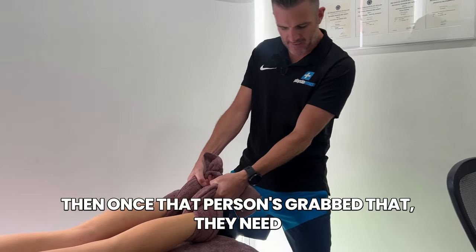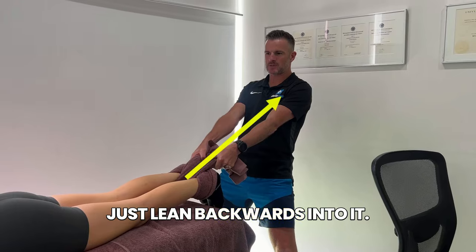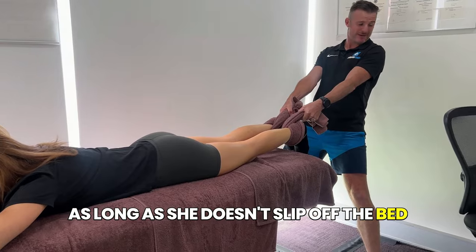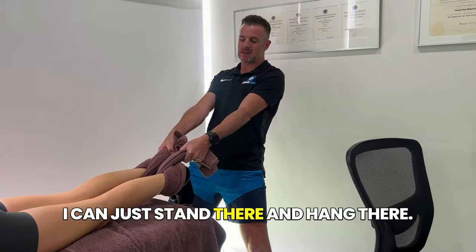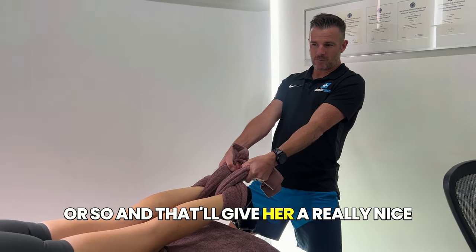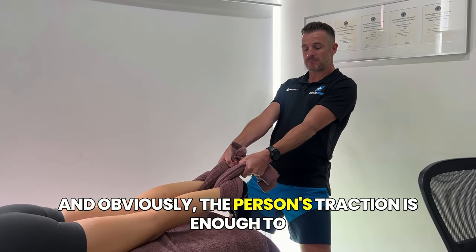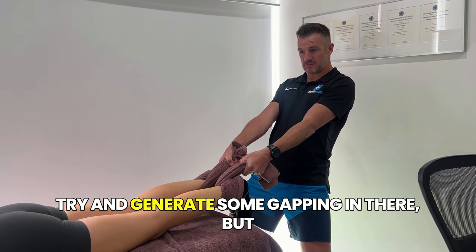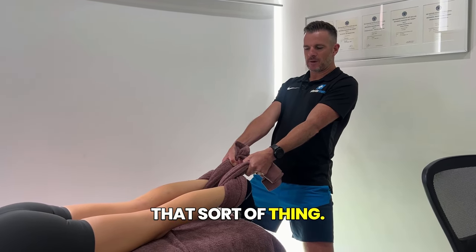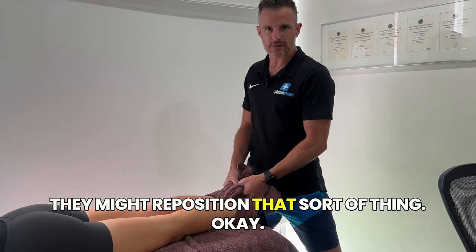Once that person's grabbed the towel, they need to be nice and wide so they're stable, hold on with straight arms, and then just lean backwards into it. She's counteracting my body weight. As long as she doesn't slip off the bed and the person doesn't fall backwards, I can just stand there and hang there. You've got to have strong forearms for this, but usually people can hang on for a minute or so, and that'll give her a really nice release because she can just lie there and relax. Obviously, the person's traction needs to be enough to generate some gapping in there, but you've got to give feedback — is it too much? Is it too little? And when they release, they just come off, let it go for a bit, then reposition.